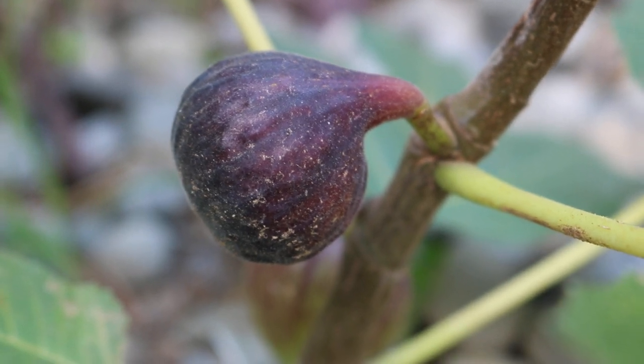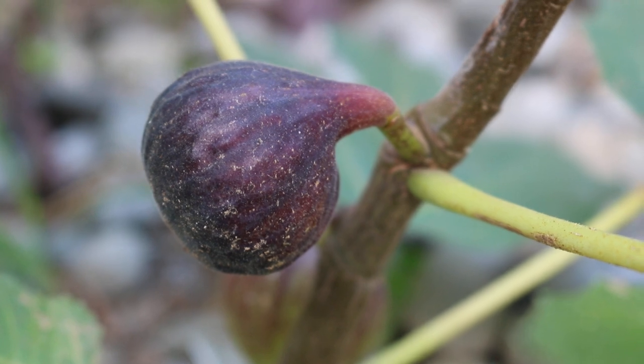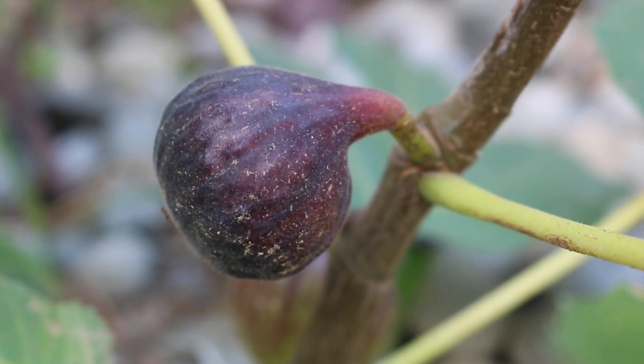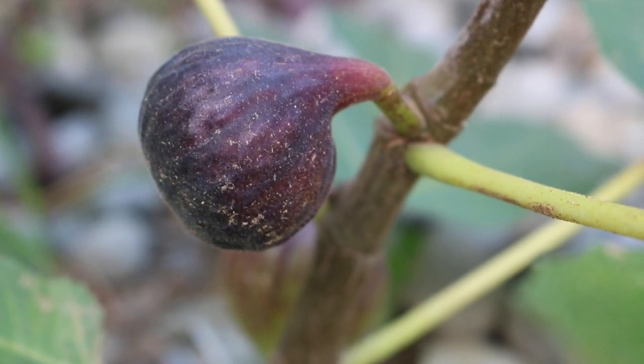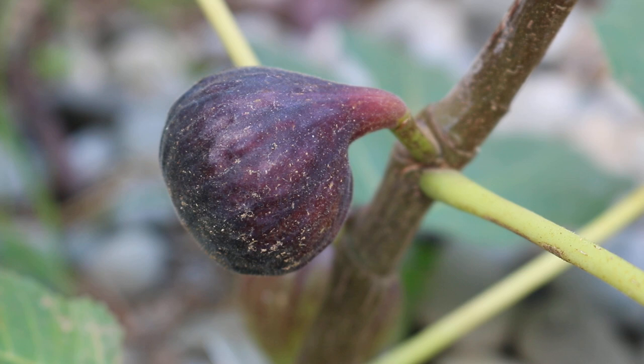Hey everyone, this is Ross and I have another special fig that I want to review for you guys today. This is called the Tres Displace. It's a Spanish fig coming from Montserrat Pons' collection in Spain, and Montserrat Pons is honestly the leading expert on figs in the world right now.